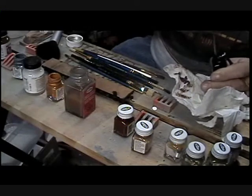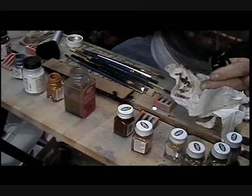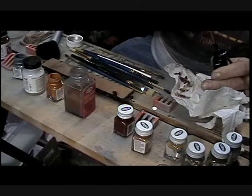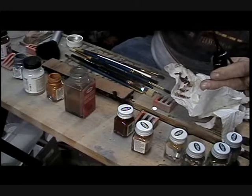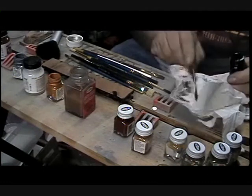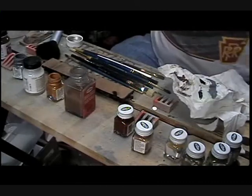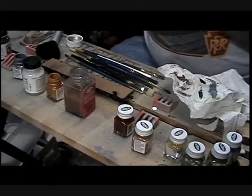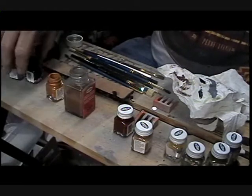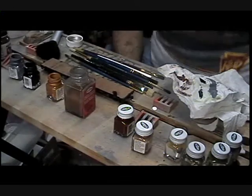I can tell by the clock it's about time to call this one. So we're going to complete this task in the next video. Welcome back to Weathering 101. We're going to go ahead now and proceed with putting the washes on the side of the car.